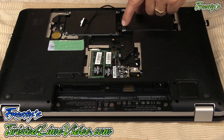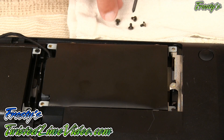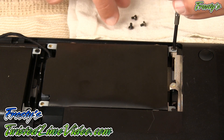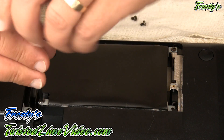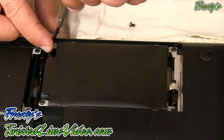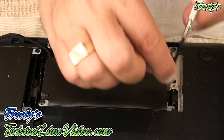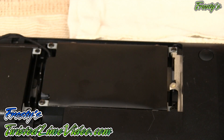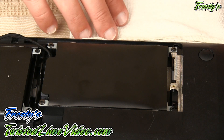We have four screws to install it. I have the four caddy screws here, which also come in the kit, and I'm simply going to screw them in — one, two, three, and the last one. There we go. The last thing to do now is to connect the other end of the cable to the laptop motherboard.